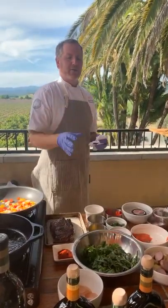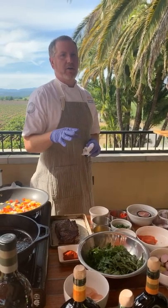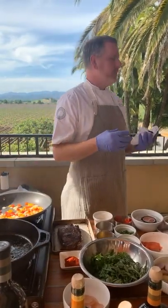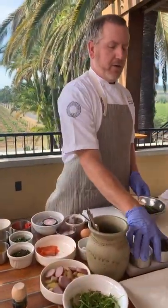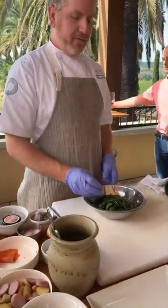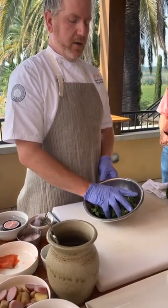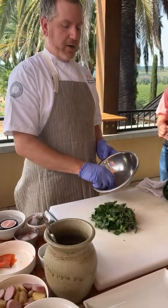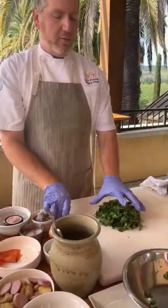You can do the chimichurri a couple of different ways. I'm just going to chop everything up and do it that way — a nice rustic chop. You can also put all these ingredients into a blender and purée it for a much smoother, creamier chimichurri. So we have a couple of cups of chopped parsley and then about a half a cup of tarragon — about four parts parsley to one part tarragon. We're just going to give this a rough chop.